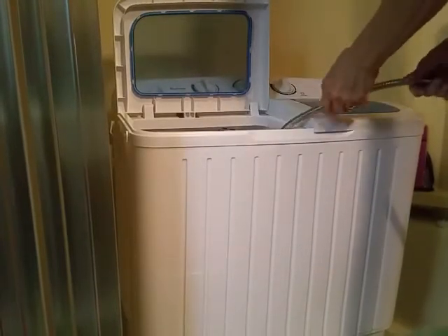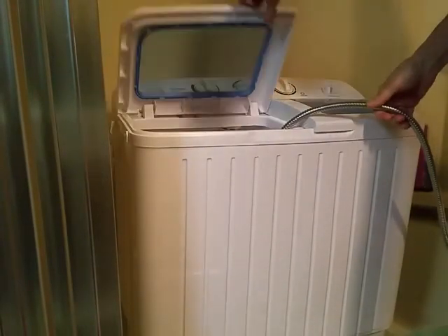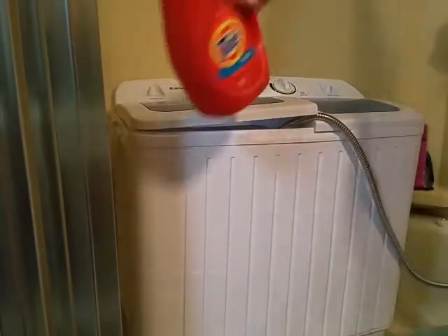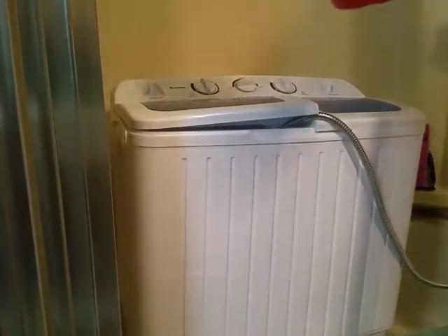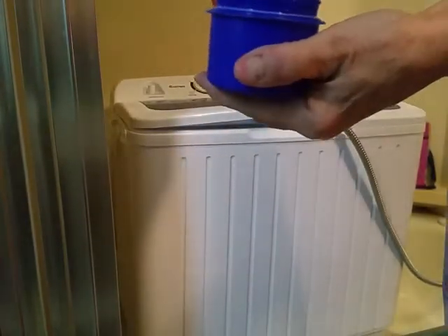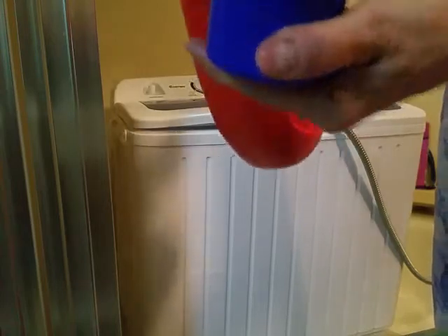There sits my washer inside the bathtub. I can't put it here because if I do it won't stay, so I have to fill it just inside the tub like this. I put my hose in and then I'm going to put in my detergent. I don't use very much — it doesn't take a lot, so I pour just a bit like that. That's it.